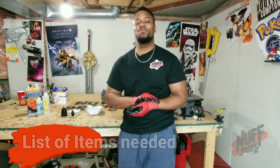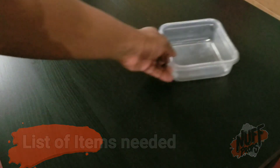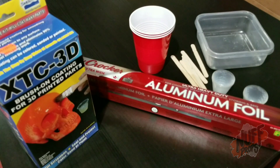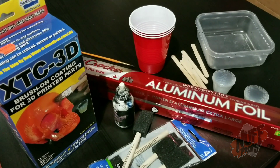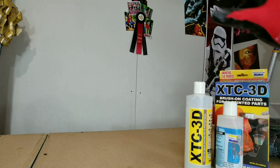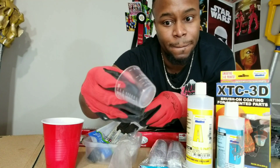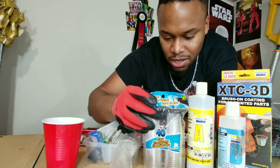Let's talk about some of the things we're going to need to get started: a Tupperware or plastic container, popsicle sticks, plastic cups, measuring cups, aluminum foil, XTC 3D of course, a black pigment of your choosing, foam brushes, and an extra brush for small details. For mixing you can use small measuring cups, or you can go to the dollar store and use clear transparent shot glasses — they work well too.